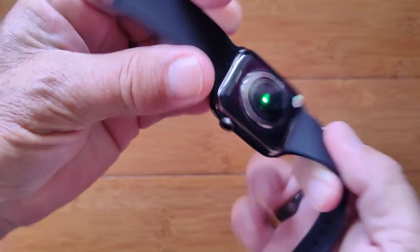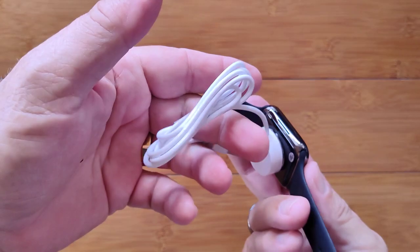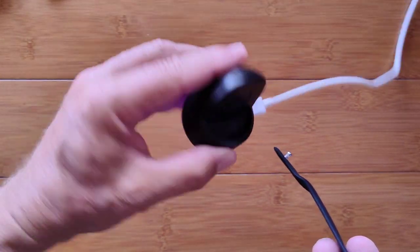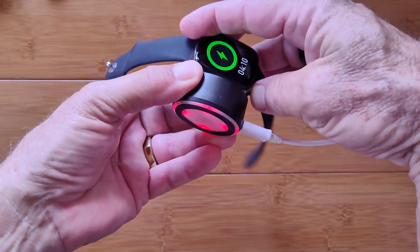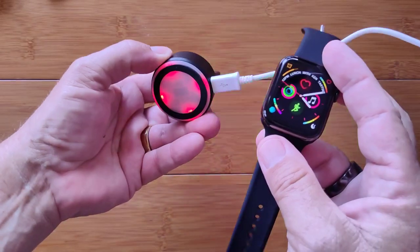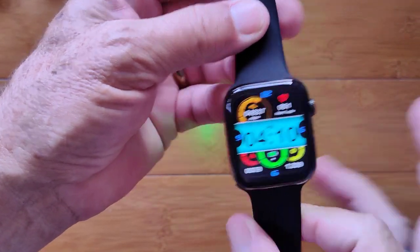It does something unique that we haven't really seen in a watch. In addition to the wireless charger that comes with it — you just slap it on and it couples — it will also do Qi charging. So if you have a Qi charger, which does not come with it, you can slap the watch on it and you can see it will actually go into charging mode. That is really, really nice. Check it out — it's called the MT8.